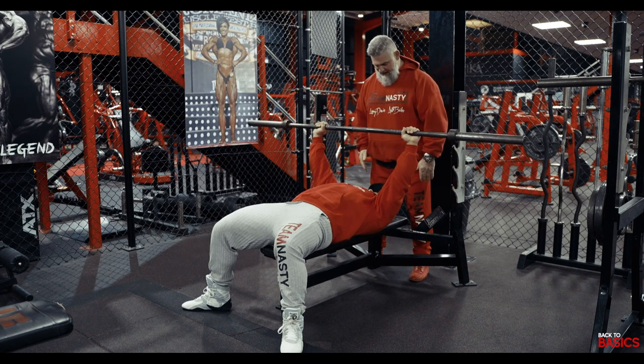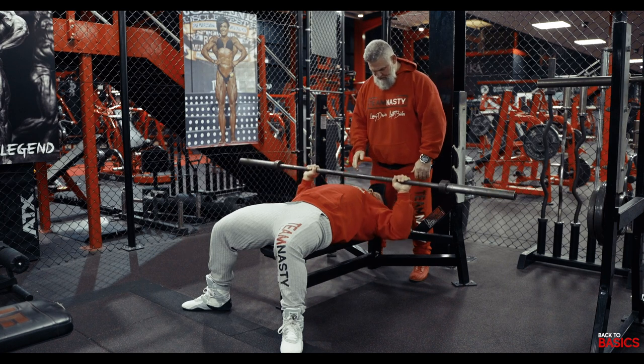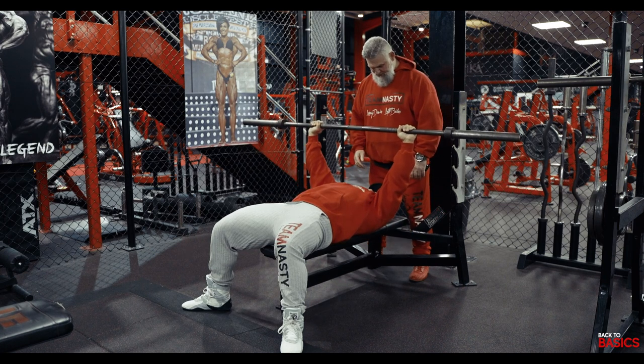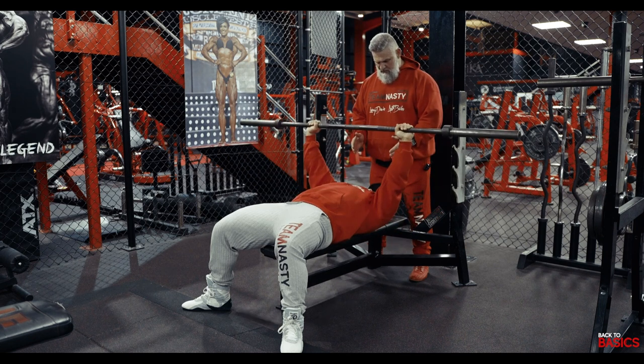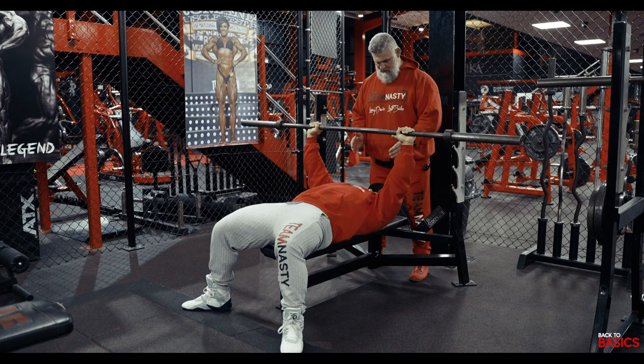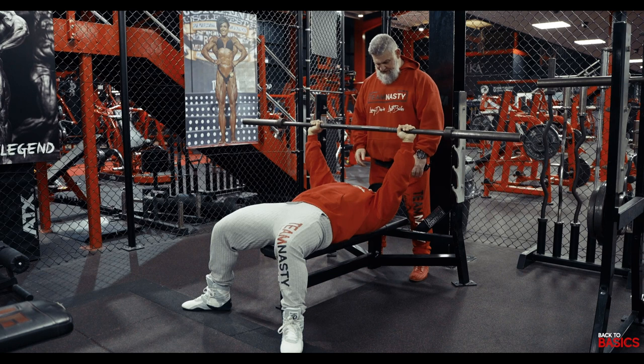He'll bring it down, pinch the shoulder blades, and press up using the chest. Same again — and that's the movement. No rocket science behind this. This is how we do a bench press, and this is how we're going to build a good, full, round chest.